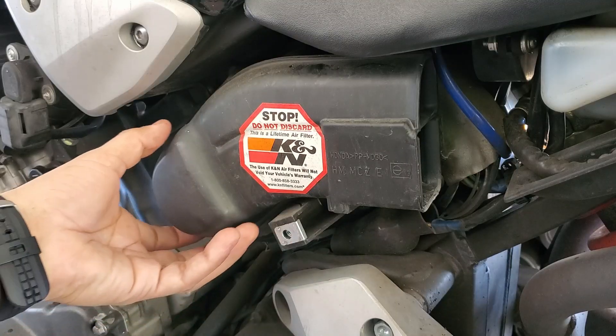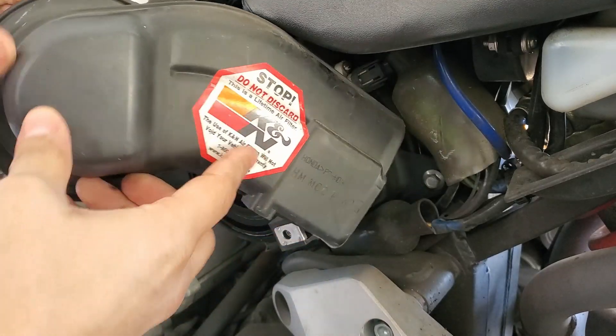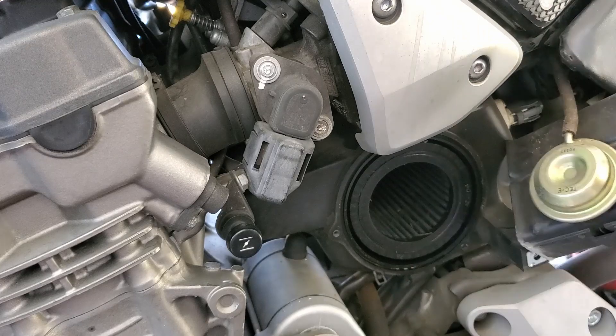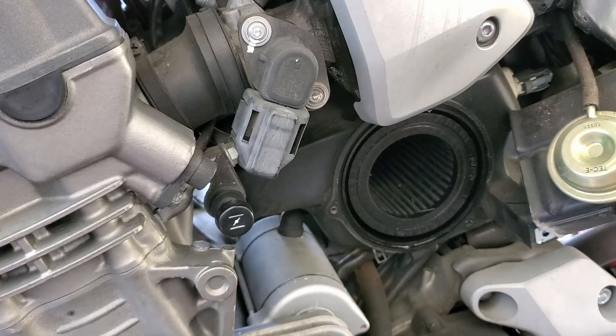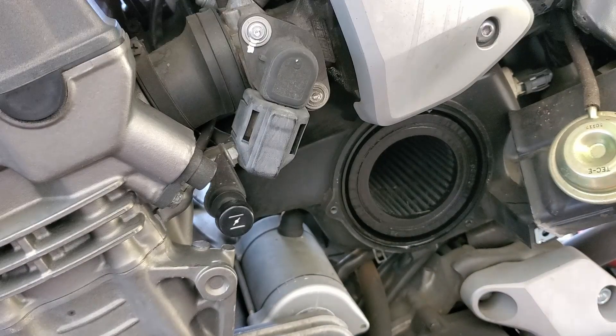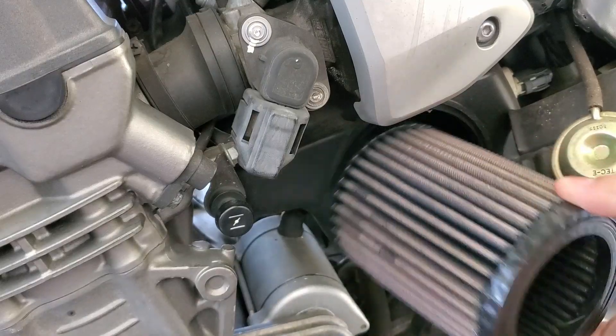Once you get all three of those screws off this just simply comes right out. Be careful — don't just yank it out because you do have something attached to the cover. With the secondary cover removed and moved to the side you can see the air filter. There's nothing holding it in there — it's just basically slid in there.